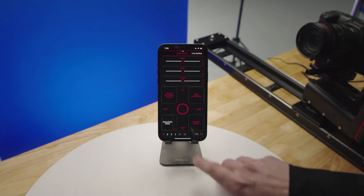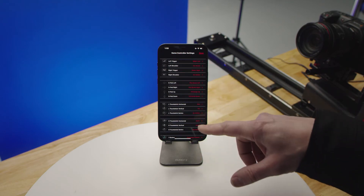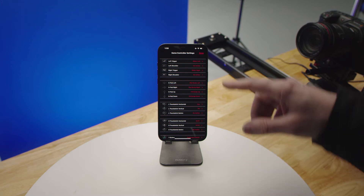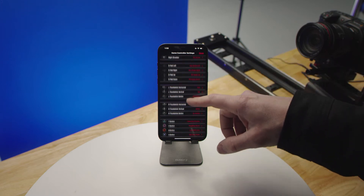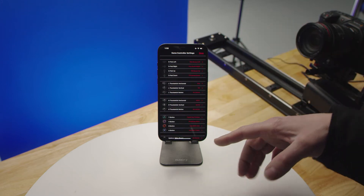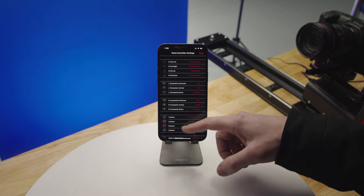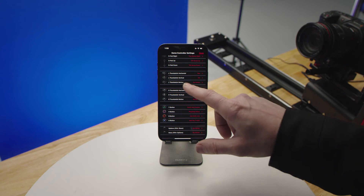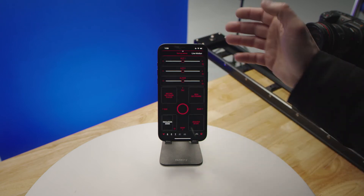Over here you have a gaming controller icon. When you click on that and you have your gaming controller linked to your app, this will allow you to program every button to different actions. It comes with a default set that most people use, but you can go in and change that however you'd like.